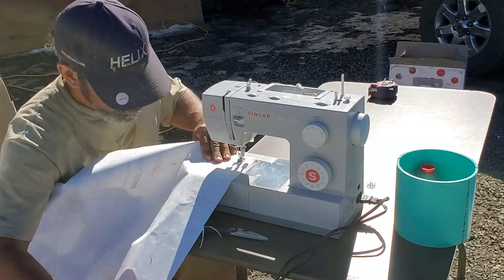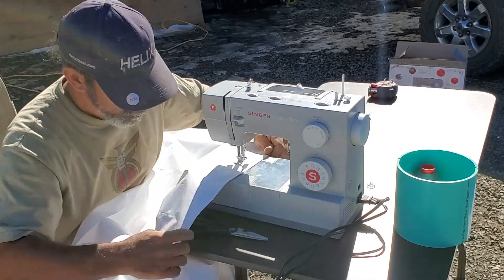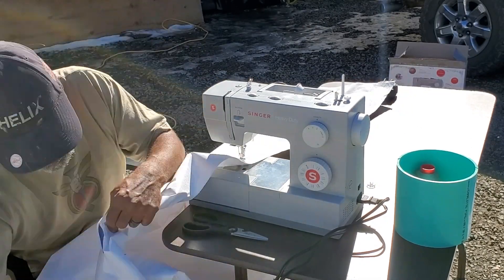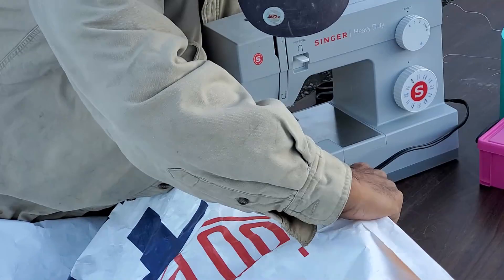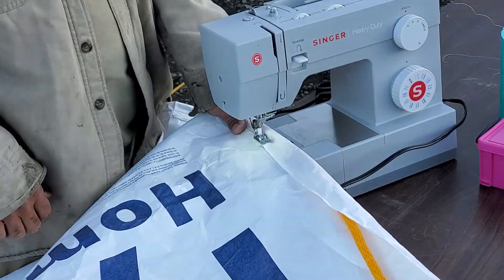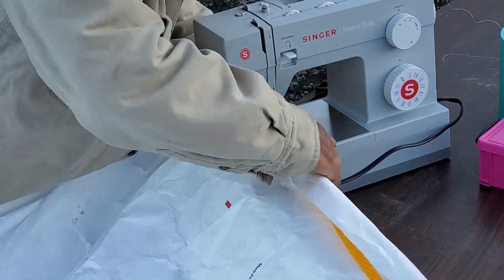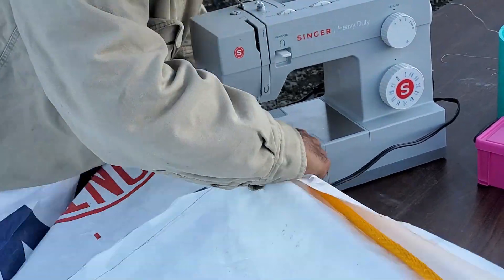Here you see me sewing up my airform patterns, which are gore templates. Here I'm sewing a rope onto the bottom part of the airform. This rope is going to help hold the airform down to the foundation.